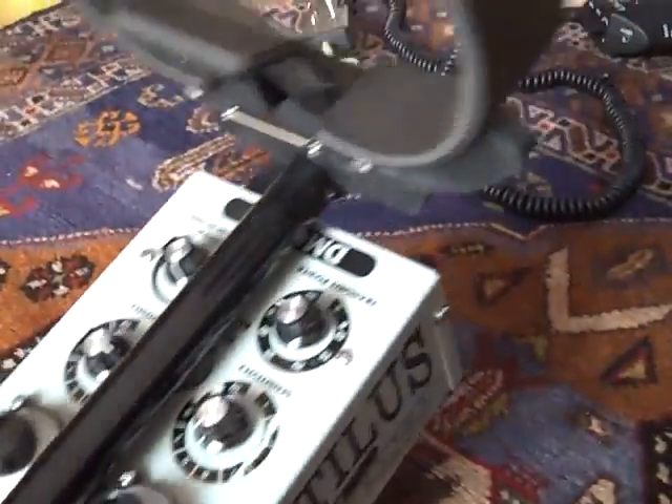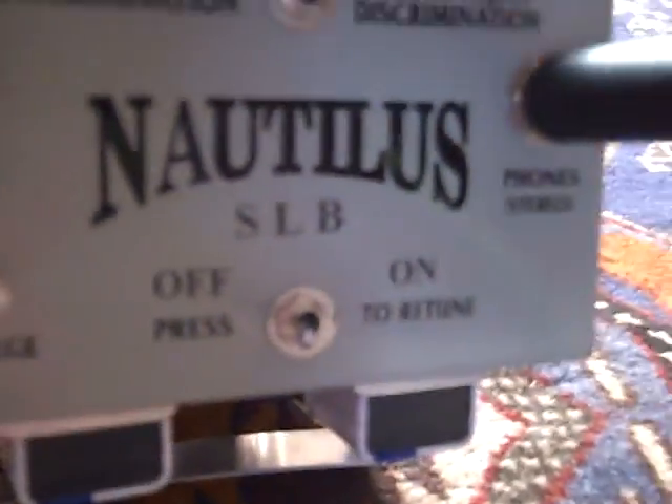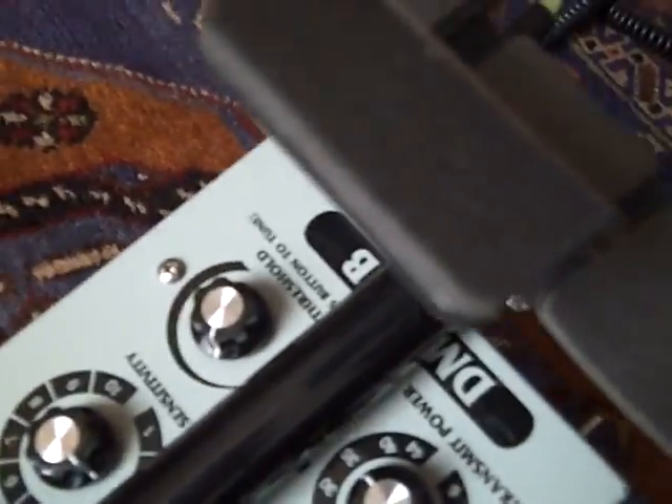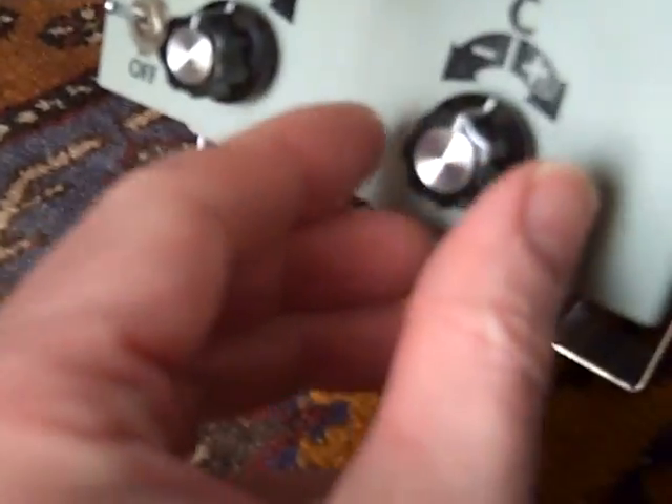Now we go to set the search loop balance. As you can hear, there's a continuous tone. Threshold is at the right position. When this happens you'll have to move the R&C controls to stop that.